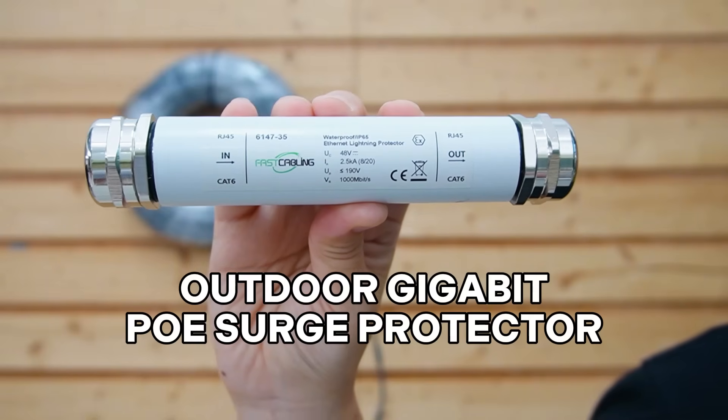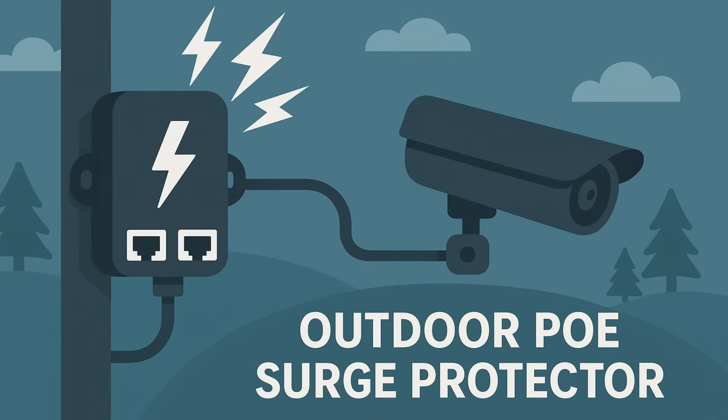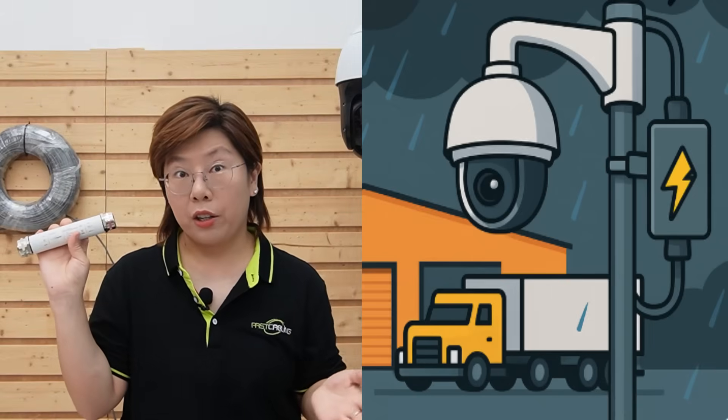This is the outdoor gigabit PoE surge protector. It's made for outdoor PoE devices like IP cameras with gigabit throughput, so it won't bottleneck video. It's built in a rugged stainless steel enclosure with IP67 rating to ride out rain and dust. It's designed to clamp fast and divert surge energy away from the camera electronics. One thing we like is how clean it keeps the pole — a special DIN rail mounting tool, one piece, no big weather enclosure, fewer junctions, and straightforward mounting so you don't end up with a bird's nest up top.